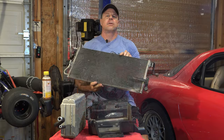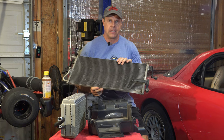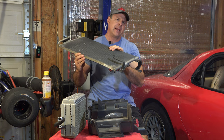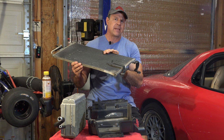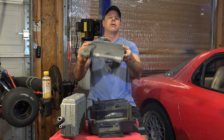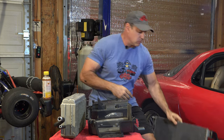A couple episodes back I took apart the FD's refrigerant — the AC system — to find a leak. It was leaking refrigerant. I thought maybe it was the condenser because I had a big dent in it. But when I took out the condenser, I couldn't see any evidence of a leak. I still wanted to replace it with a two-pass system — I'll get more on that a little bit later in the episode. But this is still in good operating order — maybe not in good nick, but it still works.